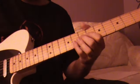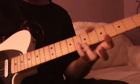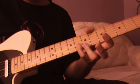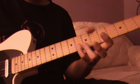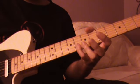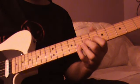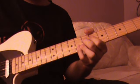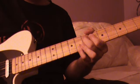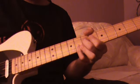And you can do this little pedal steel type of bend if you want. All we're doing there is fretting the G and C note with the pinky, and using the index and middle finger to bend the 7th fret of the G string up a whole step.